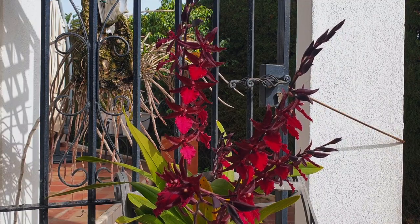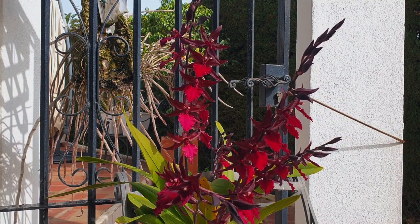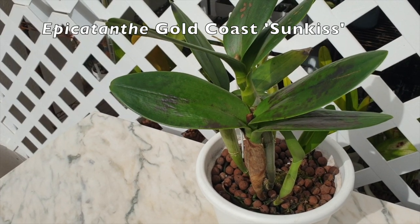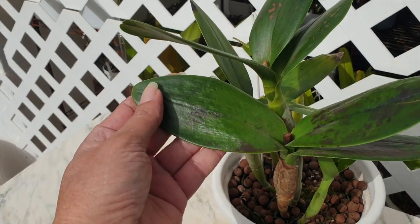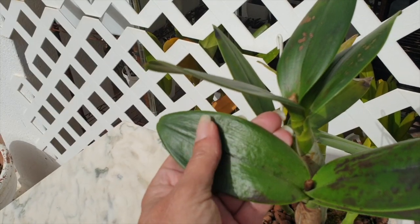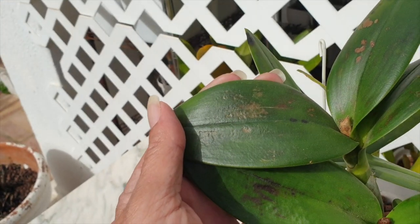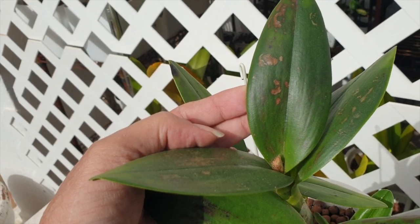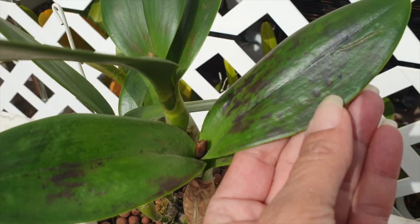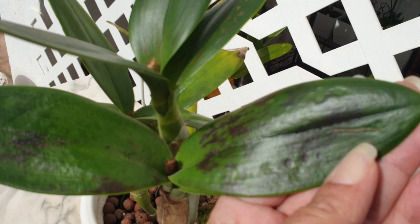Moving on to the second reason: cold temperatures. We just talked about cold temperatures in combination with water on the leaves, but just cold temperatures now — not even with water on the leaves — intermediate to hot growing orchids are super susceptible when it comes to colder temperatures, no matter if the leaves have a thin or thick cuticle. When you see your leaves showing pitting, even though previously everything was fine and you know you didn't leave any water droplets on the leaves, some orchids will object to the colder temperature time frame by showing these dimples or pitting. These dimple formations will eventually turn brown, just like the first example, because the cells die off.